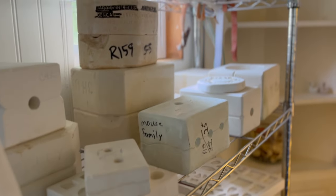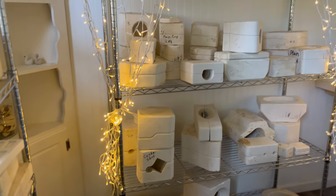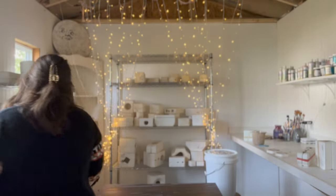Hey everyone and welcome to my little pottery mold adventure. My name is Amber and today's mold is going to make every mold lover smile so very big. Let's get started.